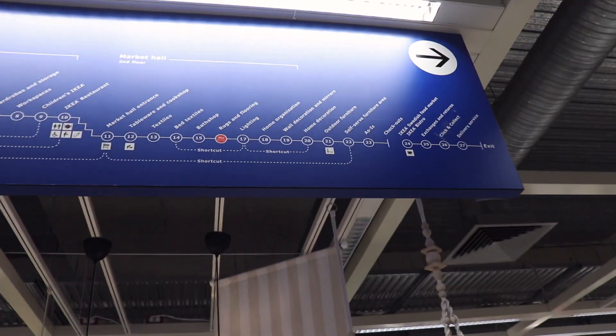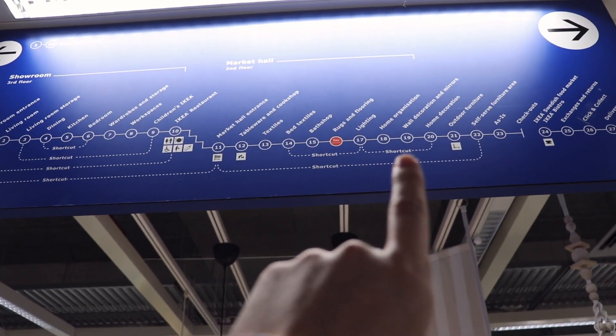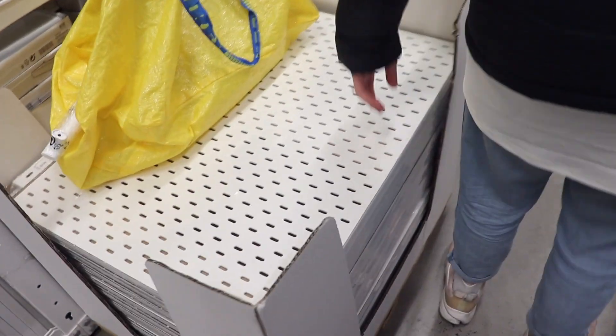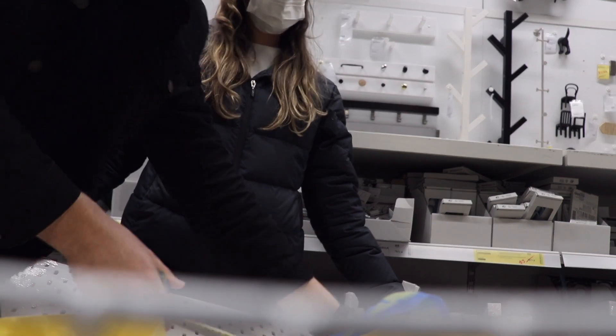I started out by heading to Ikea to get the pegboard — home organization, number 18. My bookshelf is an old Ikea one, and luckily Ikea had a pegboard that was the exact width, which was perfect.